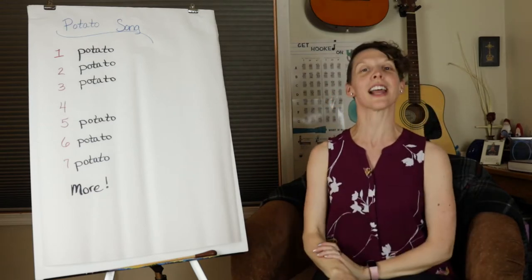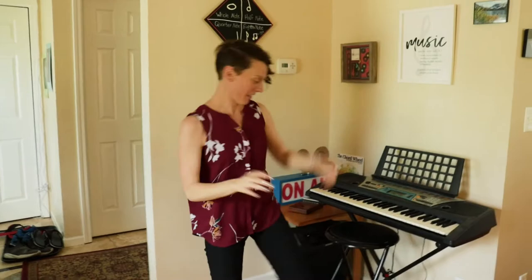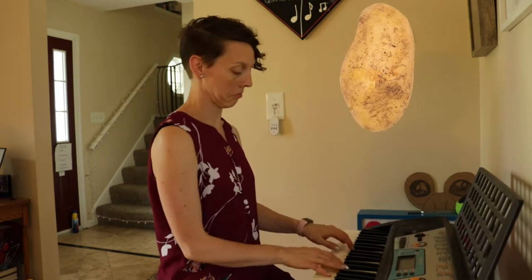Great job! All right, on to the next part. So we said the poem, we stacked our potatoes, now we get to learn to sing it. I'm going to sing first — right now all you have to do is listen. It goes a little bit loud, it goes like this.